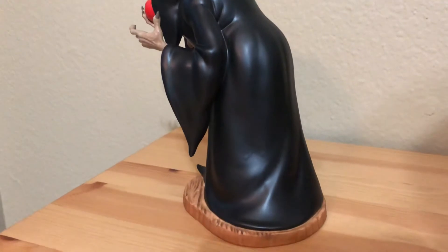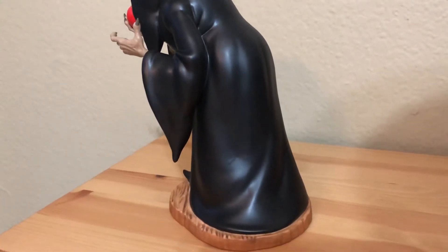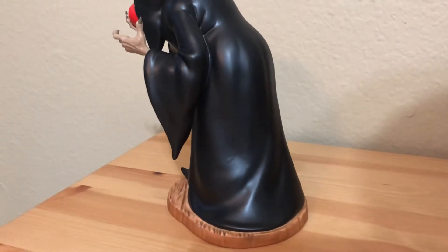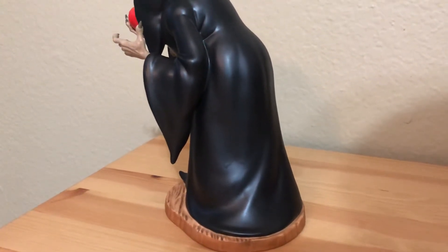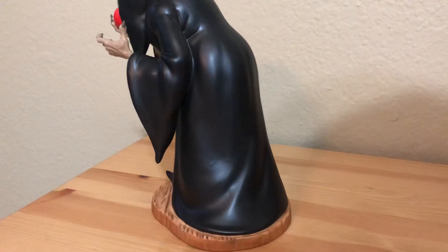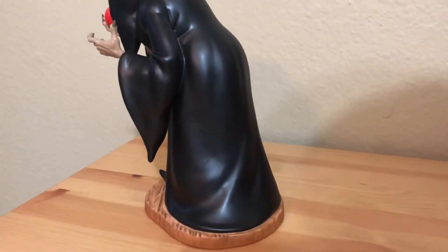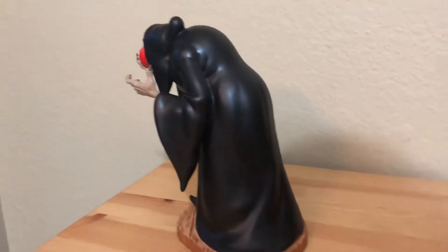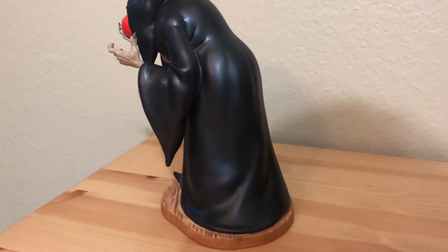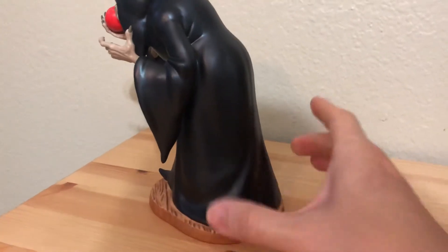What I love about this collection line is that the bases are usually very accurate to what the figure is standing on in the movie itself. Most sculptures nowadays just put figures on a random base to make it look interesting, but this line actually goes the extra mile to research what the character is standing on in that specific scene. When she's offering the apple to Snow White, she's at the dwarfs' cottage, so the base is made out of wood.